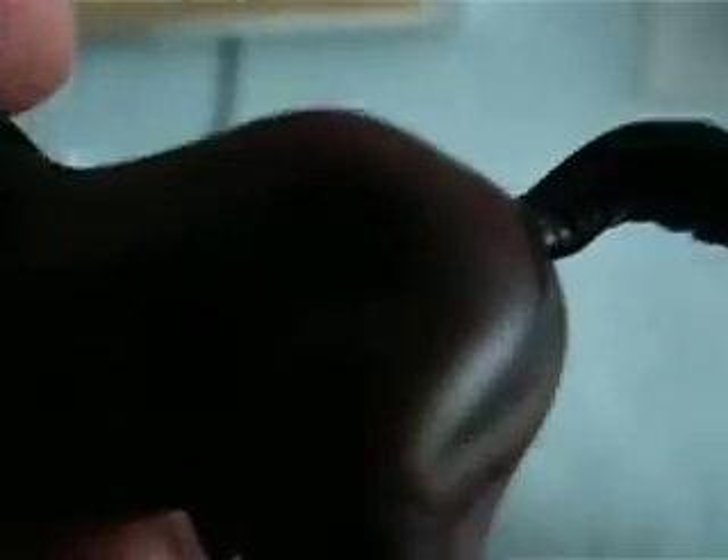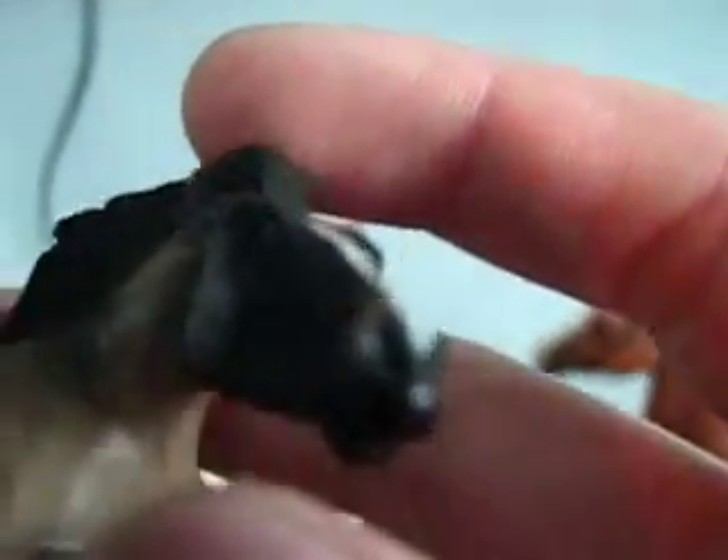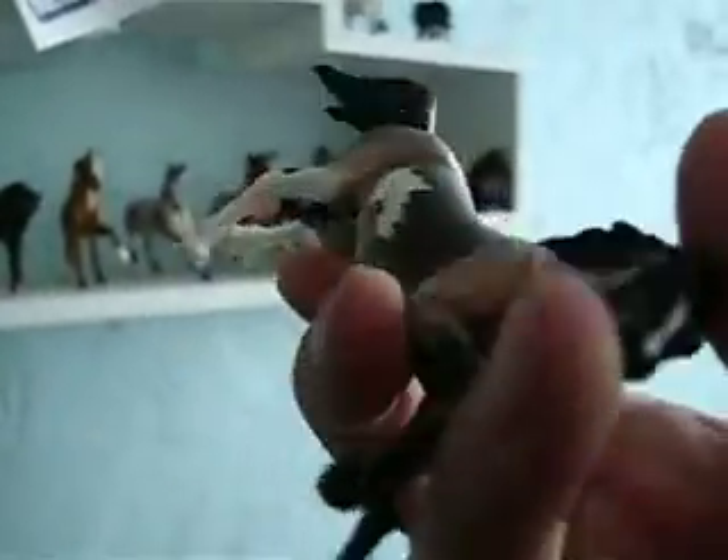This is the first one. He has a nick right there, as you can see, and some rubs — not that bad, not that noticeable. They all came like this, except for the ear rubs maybe. There's a little bit of hoof fading, and a little ear rub on his left ear. He is a mustang. He's very pretty, I really like him. He has a little nick right there. I don't know if he's supposed to come like that or if that happened in packaging. His body's nice, no ear rubs, no hoof rubs. He's really good.